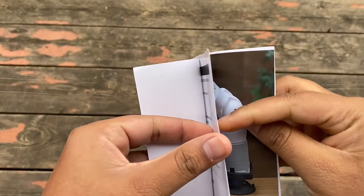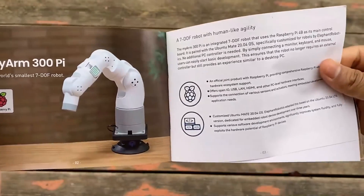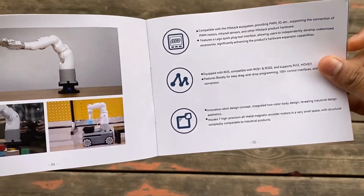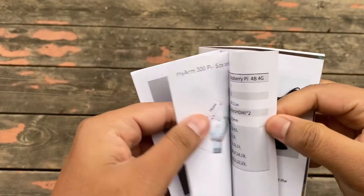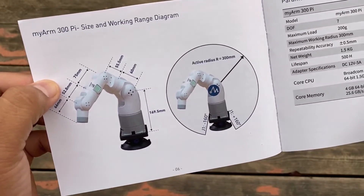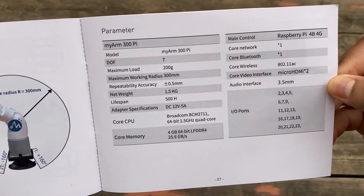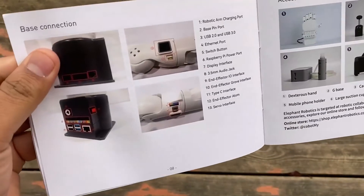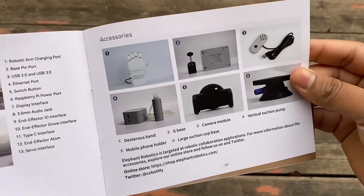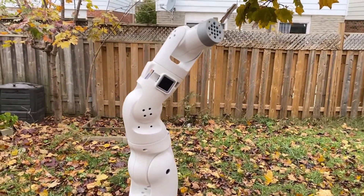Before moving ahead, let's look at the manual. This manual has all the information you need to set up this robot. It explains the robot's nature, how it works, what the robot can do, its features and capabilities, information about the robot axes, their lengths, the radius model, the maximum load which is 200 grams, the weight which is 1.5 kg, lifespan of 500 hours, CPU is Raspberry Pi, the base connection, and an accessories section for items you can buy.